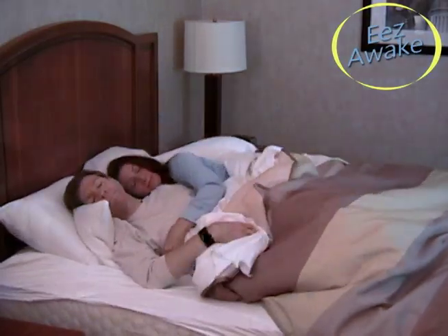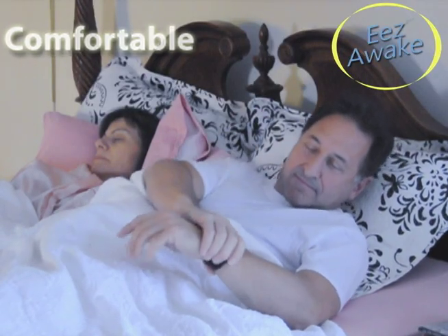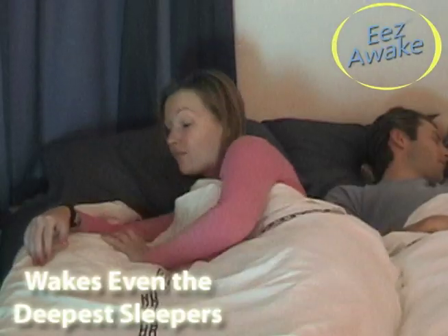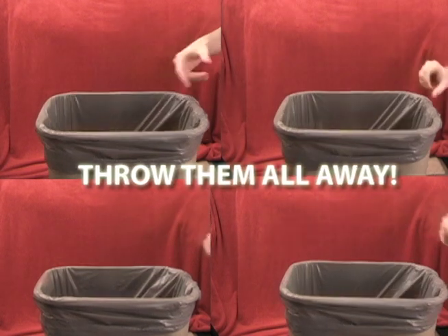This vibrating wristband is the easiest way to wake up and it's practically noiseless. It's so comfortable you won't even know it's there. And the Ease Awake's powerful vibrations are strong enough to wake even the deepest sleepers. Loud alarms, complicated alarms, and unreliable alarms — throw them all away.